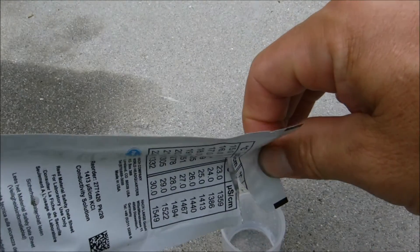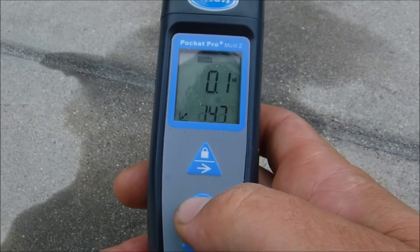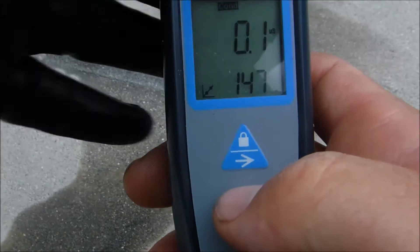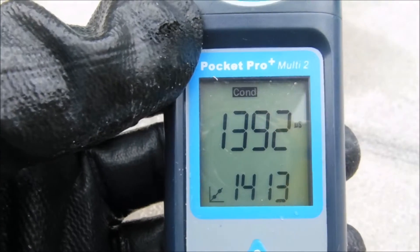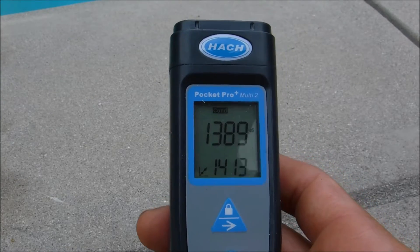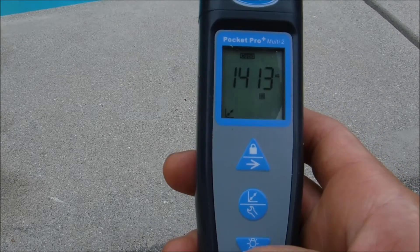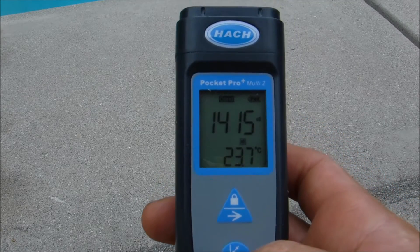Add conductivity solution to the fill line. Press the middle button — that will enter the calibration mode for conductivity. There's a little arrow on the bottom. We're going to stick it into the cap. Once that number stabilizes, we're going to go ahead and end the calibration. It looks like it's stabilizing right about there — go ahead and hit the middle button again. It will flash three times and say 'end,' so it's calibrated.